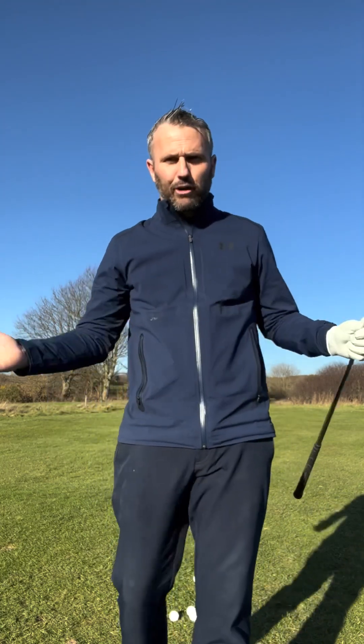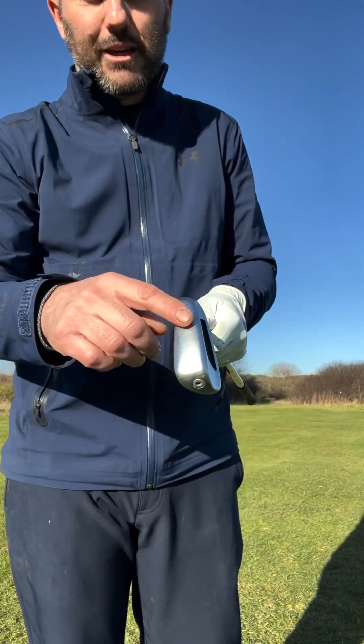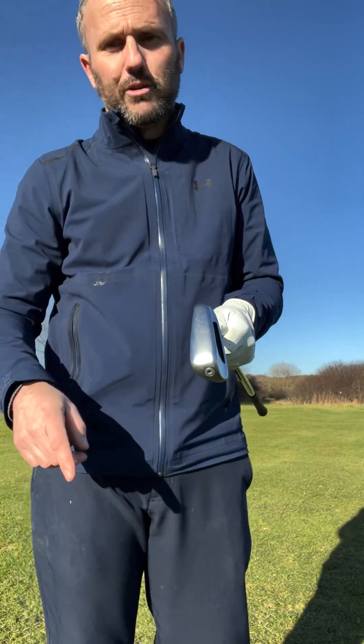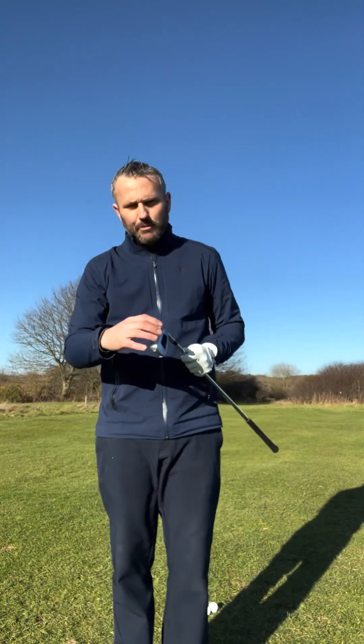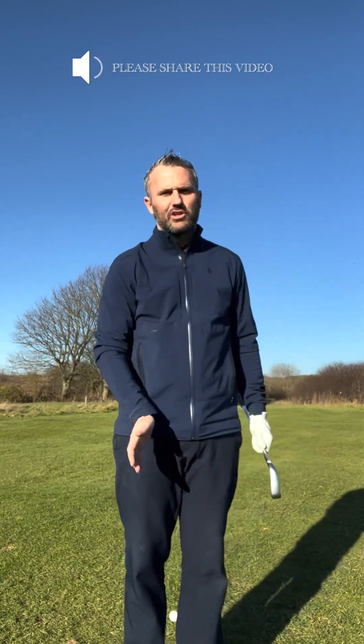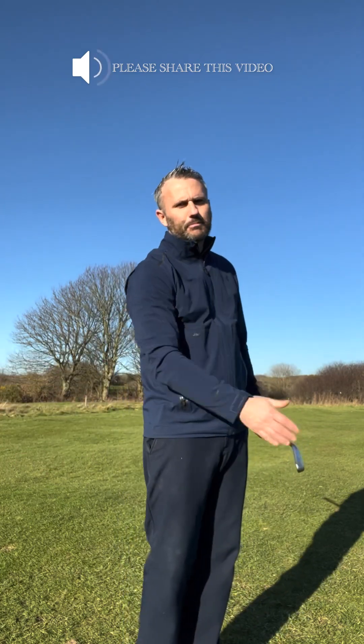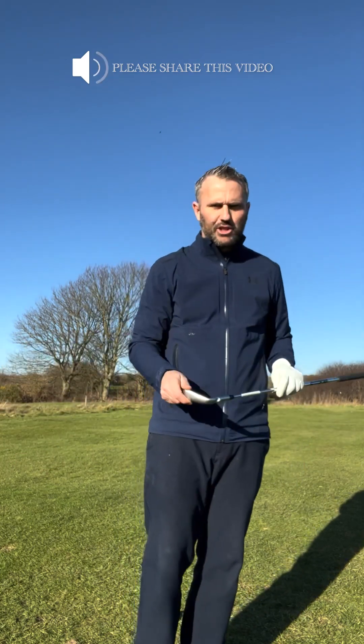Now what a lot of you who struggle with chipping are worried about is strike. So what have they done to help with that? If you look at the base of the sole, it's a bit different to your normal wedge or nine or eight iron — it's a bit wider. It's got a cambered sole, and the idea is that it will help the club not dig in as you hit the shot. It will help the club, through its turf interaction, just swing through to your shot.